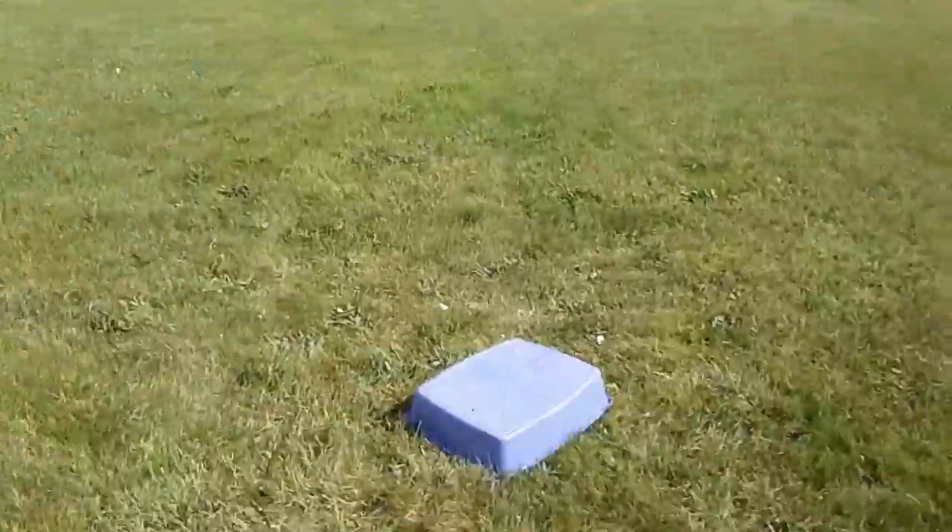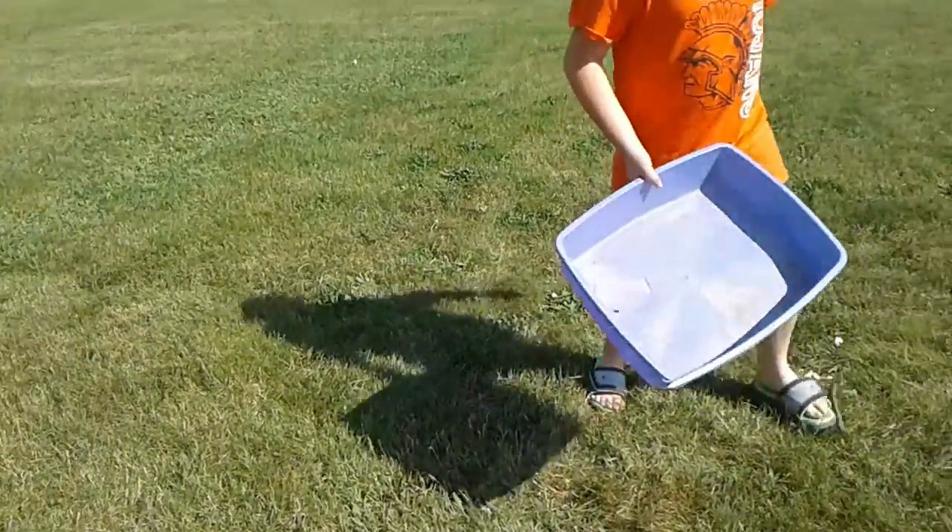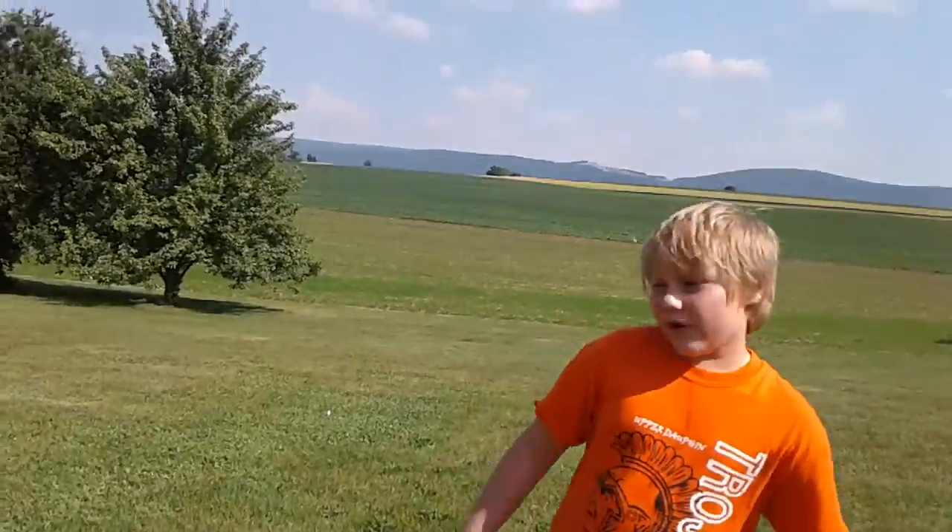And then you stick something underneath and bring it. Keep it as a pet, eat it, release it — whatever. Stick something underneath, take it, hold it, flip it over, put it in a cage. Keep it as a pet or do anything.